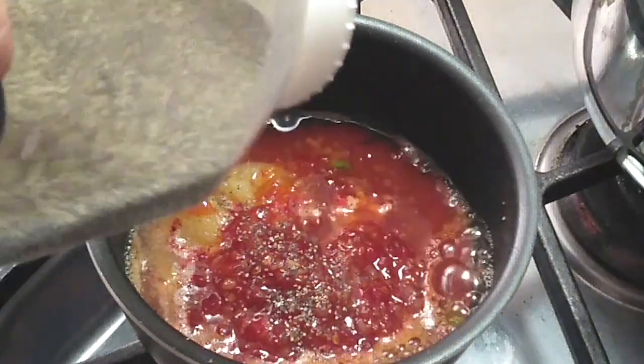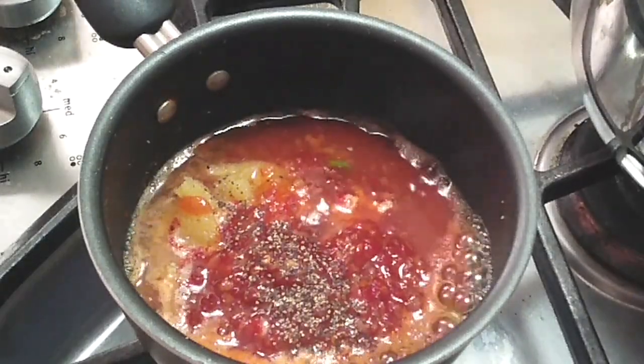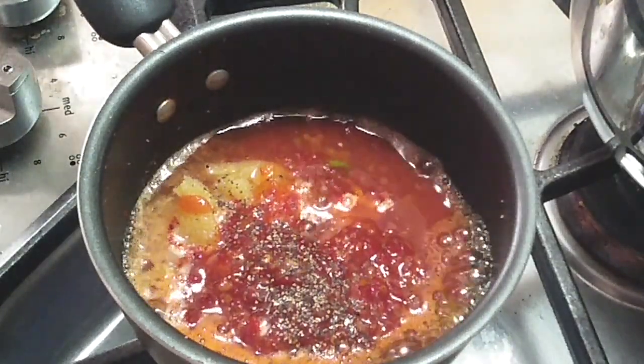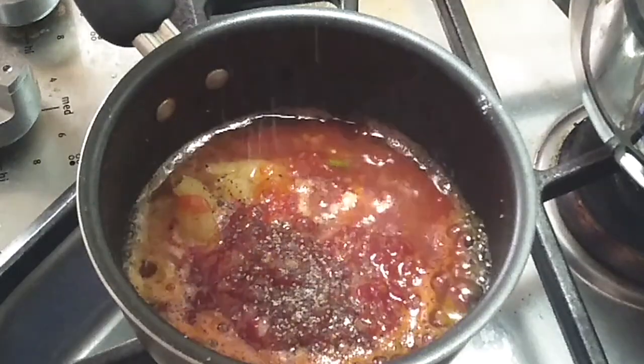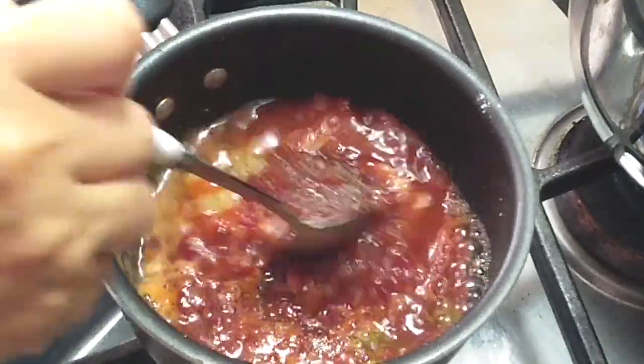Now we're gonna add about a half a teaspoon of black pepper. You can use the peppercorn kind or black pepper flakes, whatever works for you. Then add a pinch of salt, or just your salt preference — you don't have to add too much in there at all.